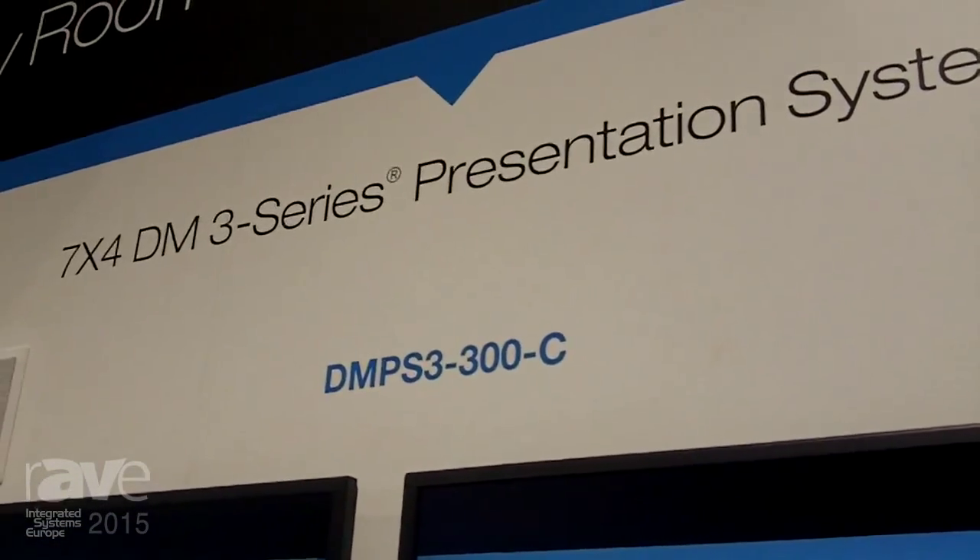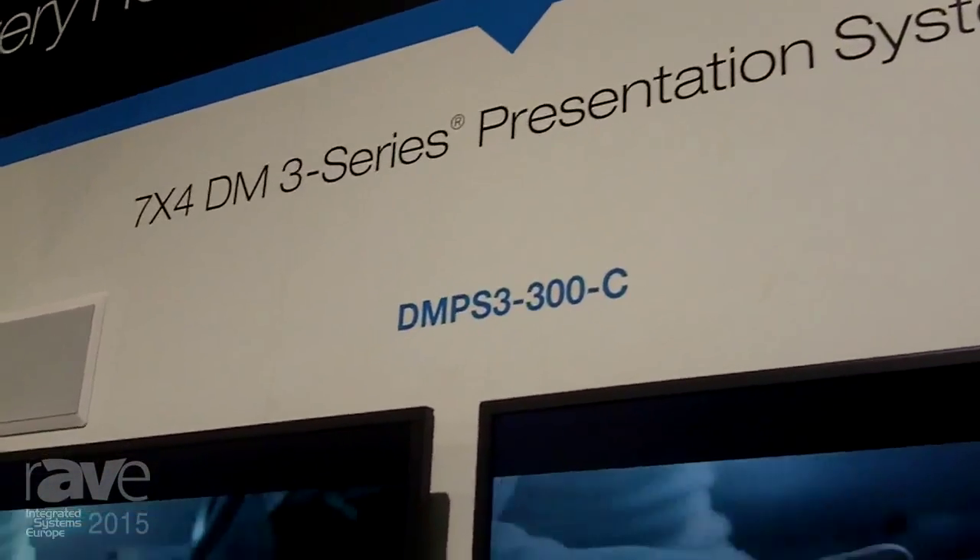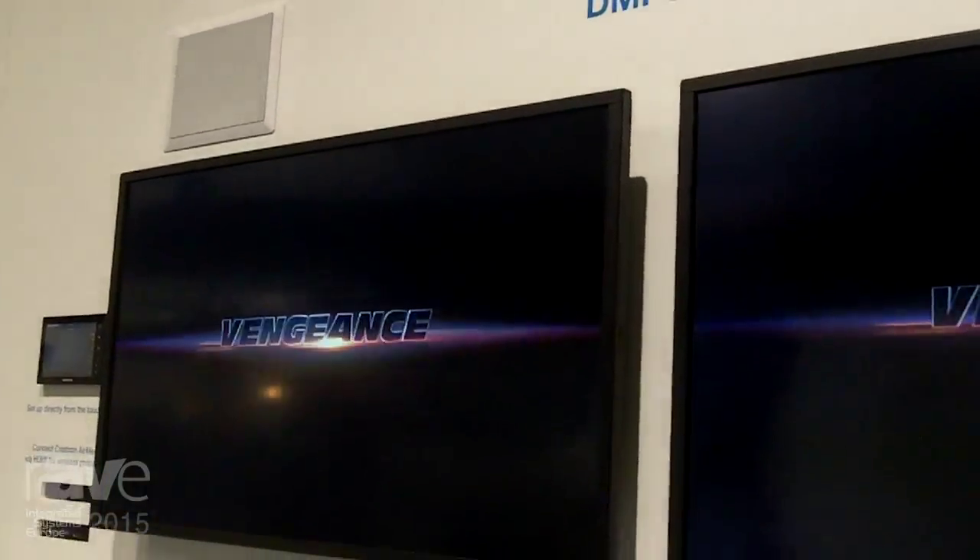I'm Jeff. I'm at the Crestron stand at ISC 2015, and here we're taking a look at the new DM PS3 300C.